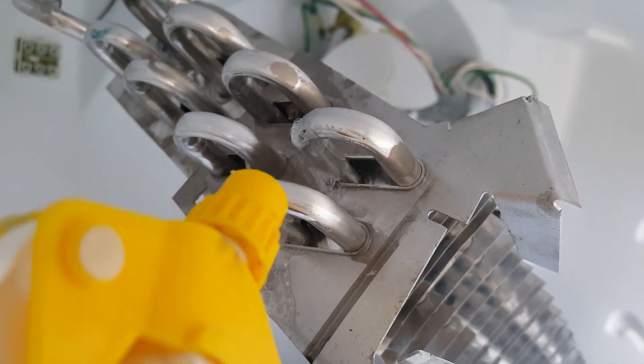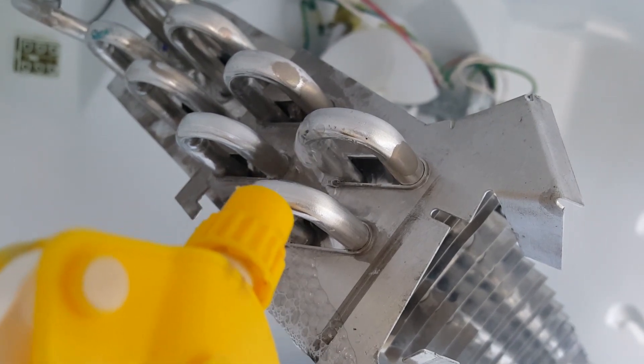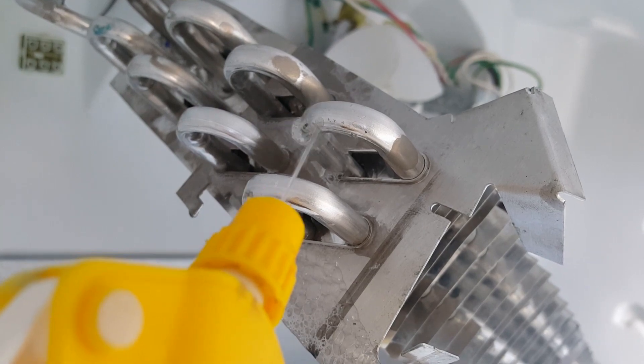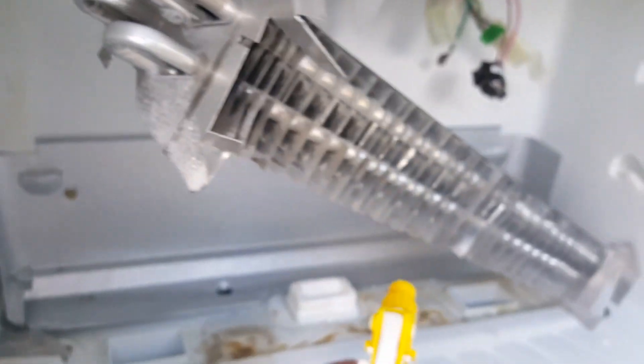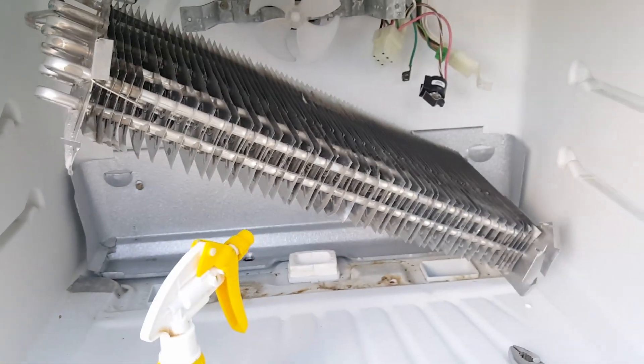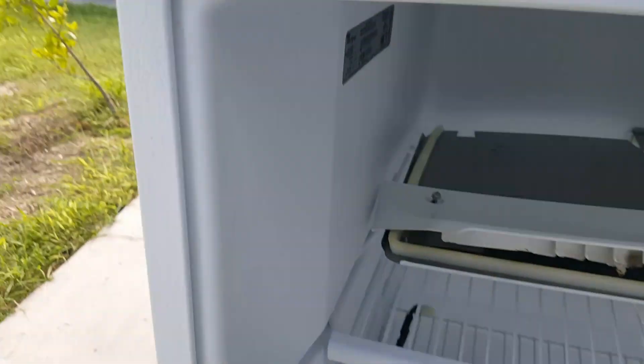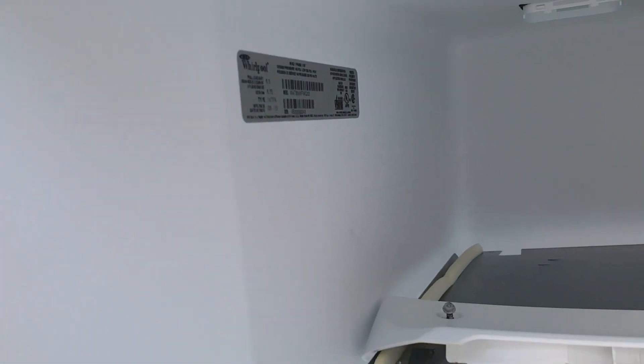You can use JB Weld or some type of glue, but that will only last a few years. I want this to be a long-lasting repair — at least another 20 years. The refrigerant charge is on the label; that's what you put in by weight.